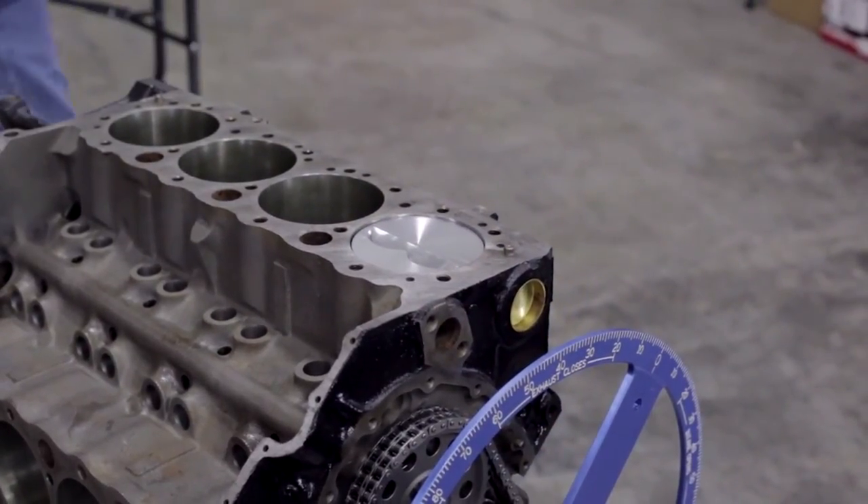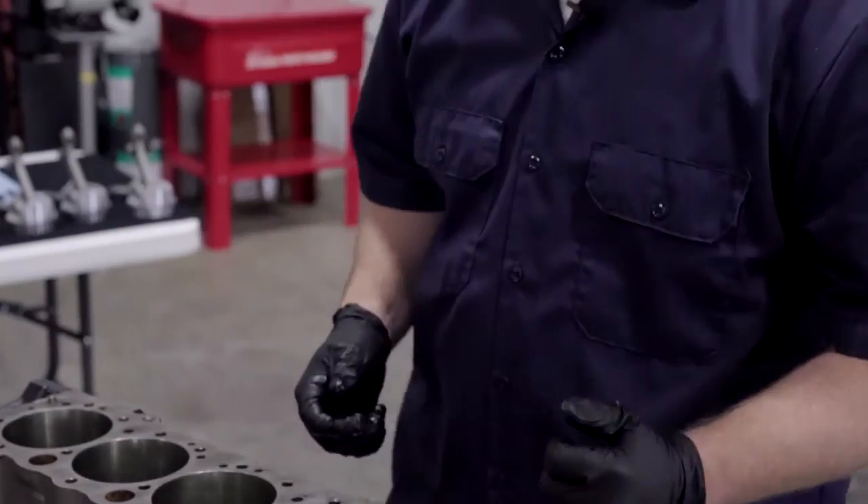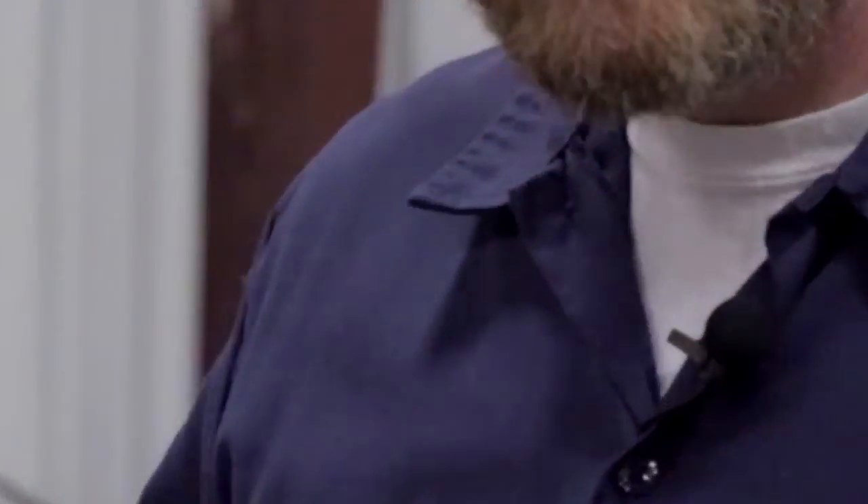Now we have our first piston in. We'll go ahead and put the cap on, hand tighten the bolts on to it, and we'll move on to the next pistons.